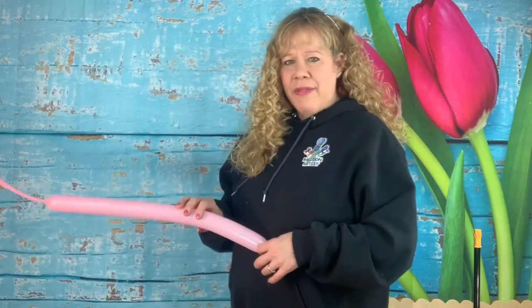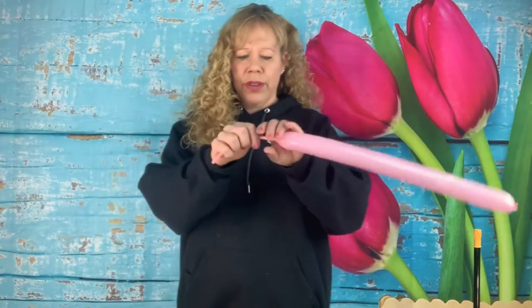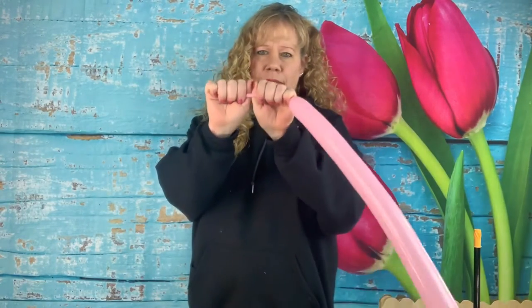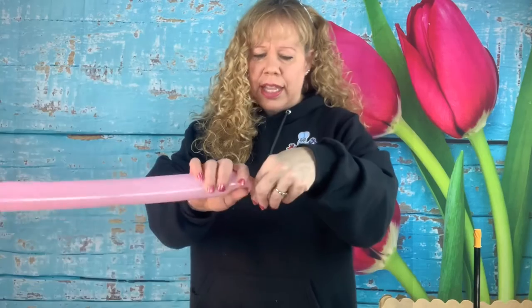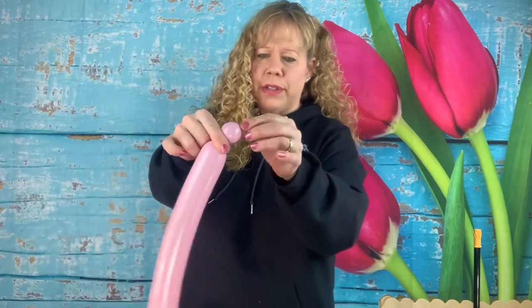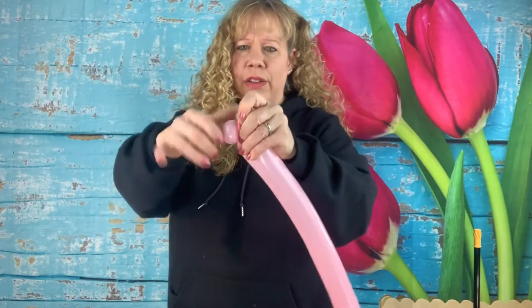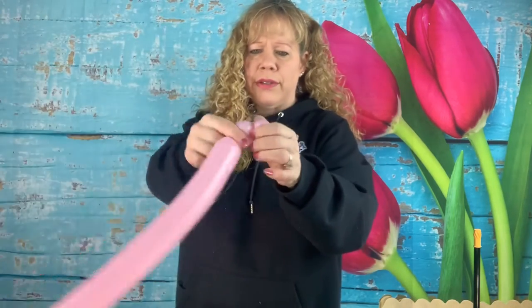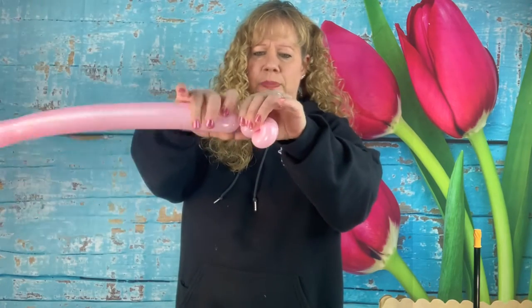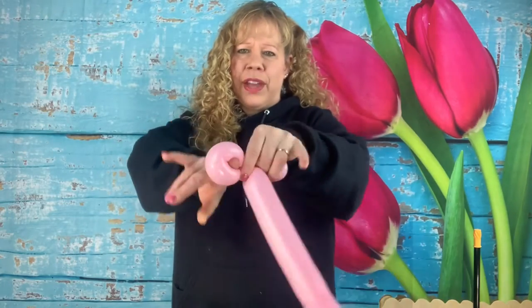I'm going to need 5 pink flowers with yellow middles and 10 lavender flowers with pink middles. To make your flowers, inflate a 260 with a 10-finger tail, let a little puff of air out before you tie it. Then make two cherry tomato-size bubbles and pinch twist them — hold here, pull the knot tight while you turn, then squeeze them. Make another cherry tomato-size bubble and pinch twist that, then make one more small bubble.